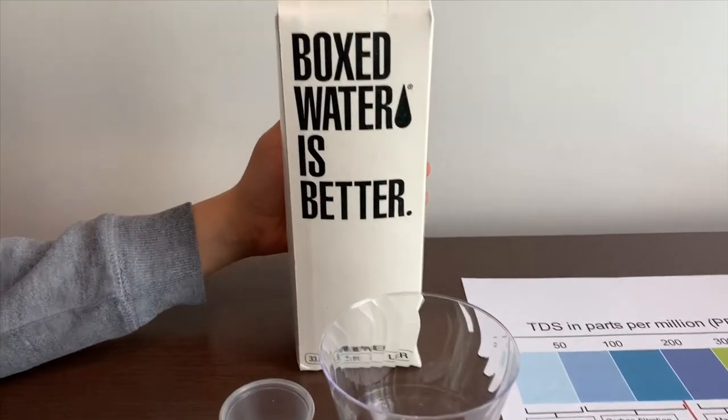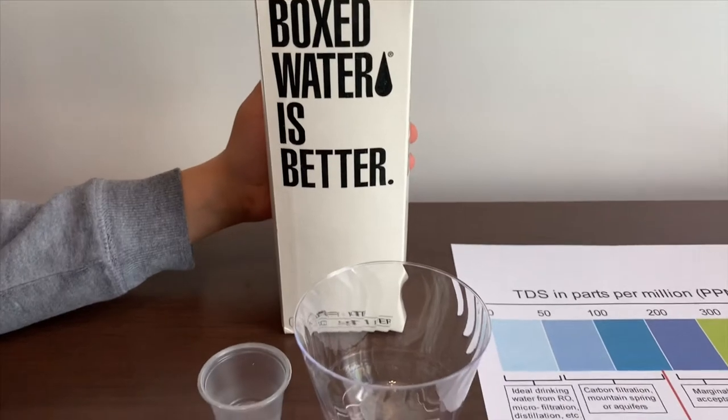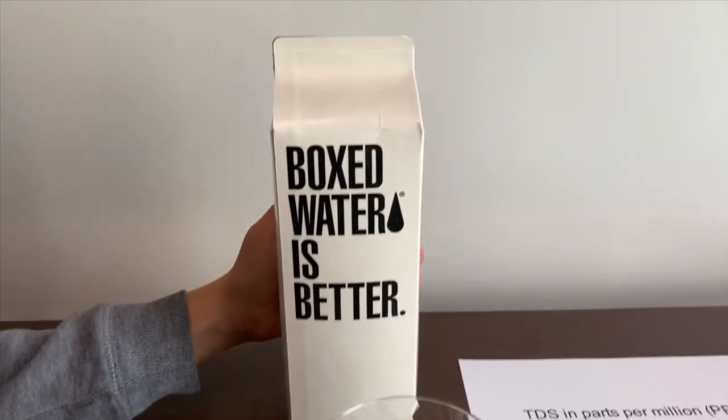This is a boxed water source for main chicken. It costs $1.99 and it's purified water. Let's test the TDS and pH levels.